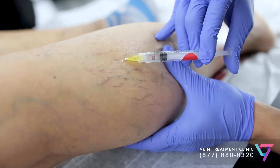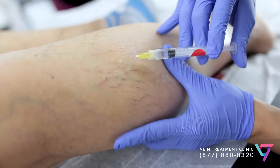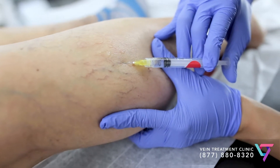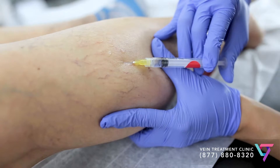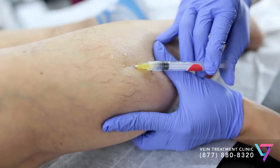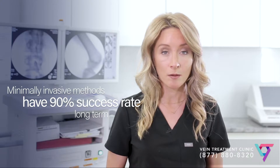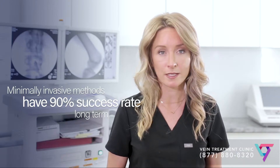For spider veins — thin blue veins that lie just underneath the surface of the skin — your vein doctor will use a teeny-tiny needle and inject liquid sclerotherapy directly into the veins. This can cause a reaction on the surface of the skin that looks a little bit like a bug bite, but it goes away quickly and it's perfectly safe.